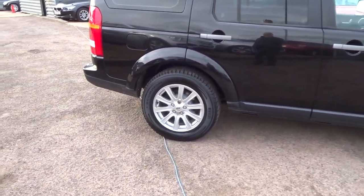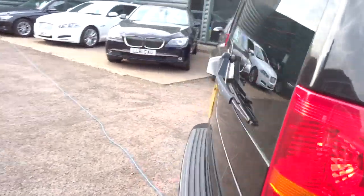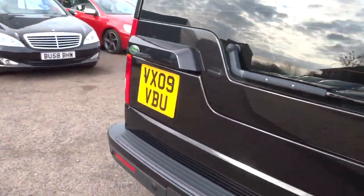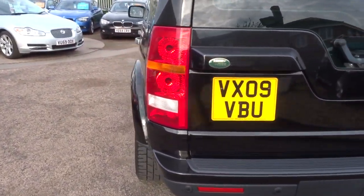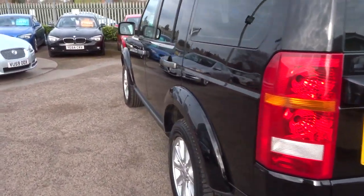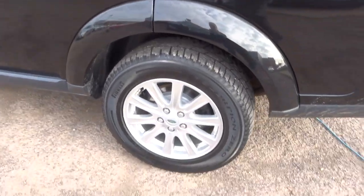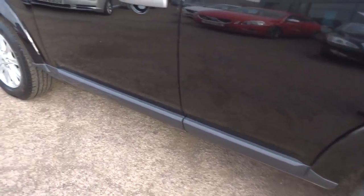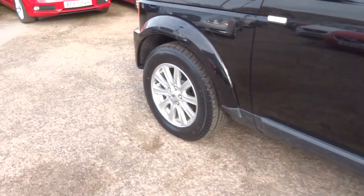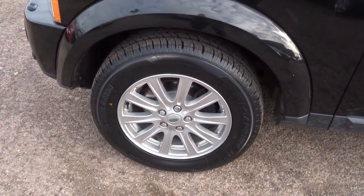I'll just carry on around the car now and show you the rest of the wheels. This particular car has done 71,000 miles. Average is 27.7 miles to the gallon. That's all the wheels — the car is absolutely beautiful.